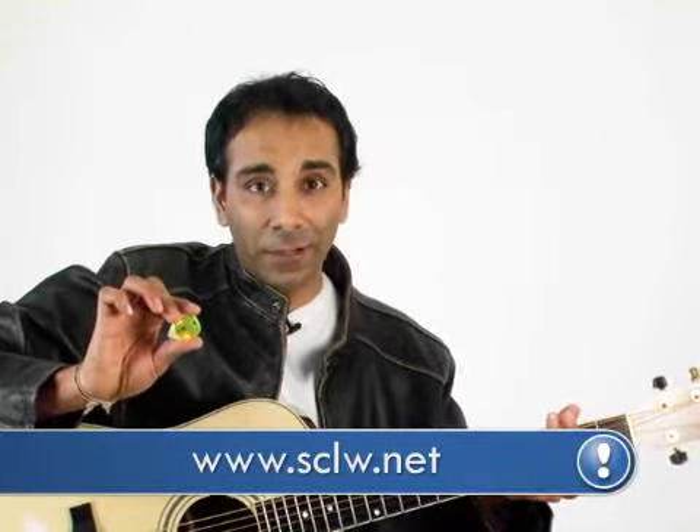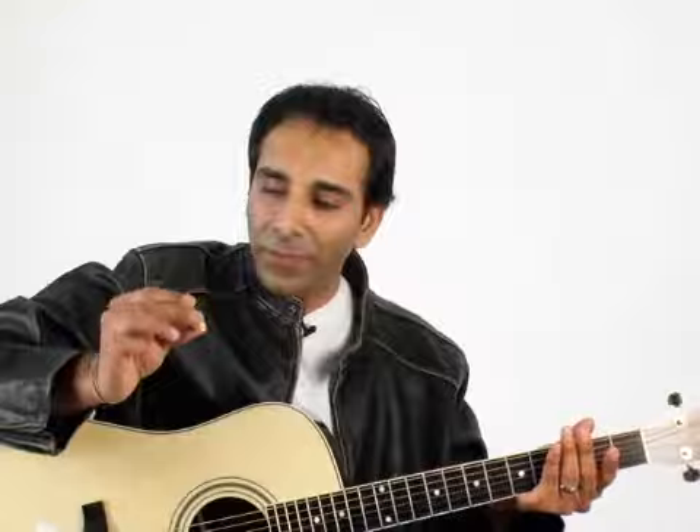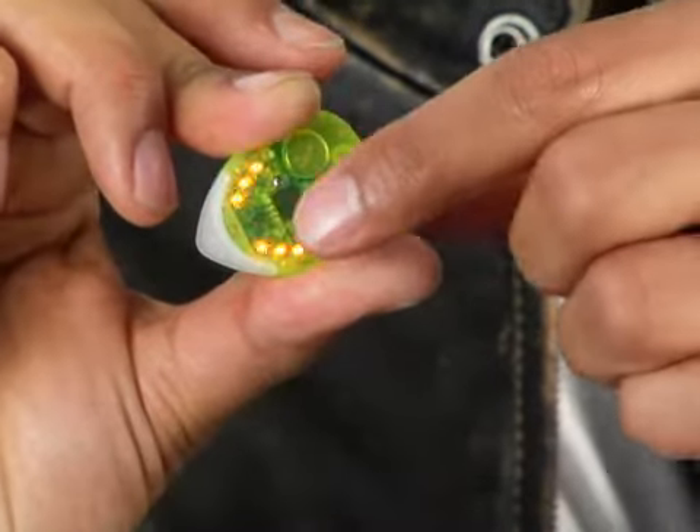I'm not much of a guitar player. In fact, I'm probably not a guitar player at all. But this thing actually makes me want to play guitar. It's really cool. It's got these flashing lights and they actually have a purpose.